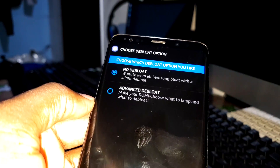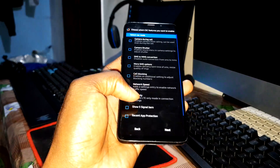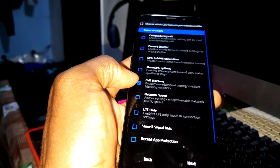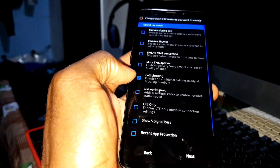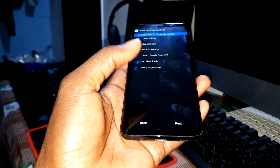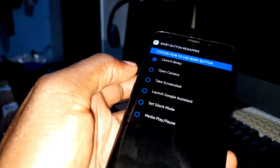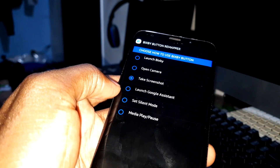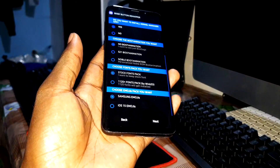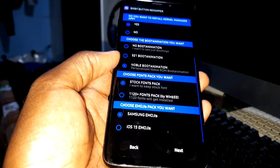No deployments — no deployments for me. You can make the choice. Next. Next again. Call blocking. Call blocking. Choose how to use the Bixby button — to take a screenshot, which is very important. You can read everything here. Boot animation. NoBlue ROM. This is not bad.